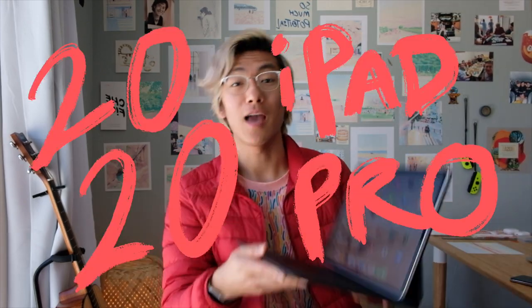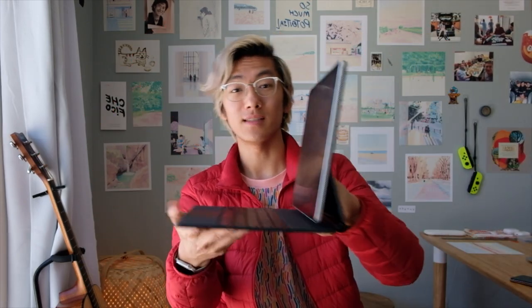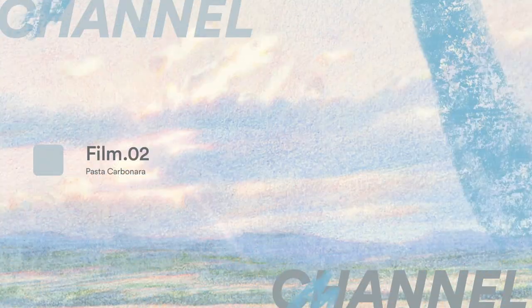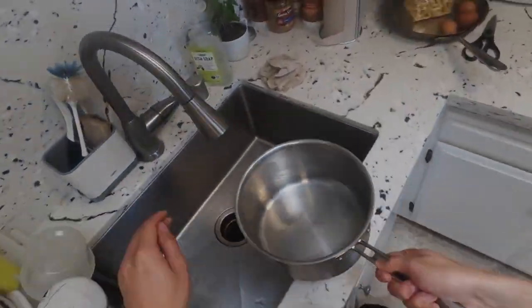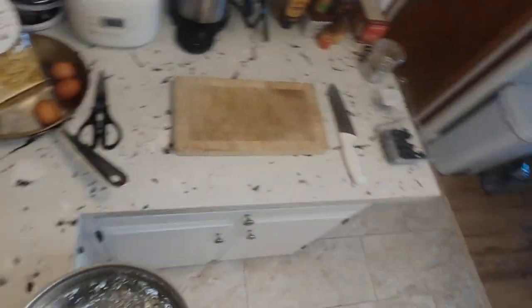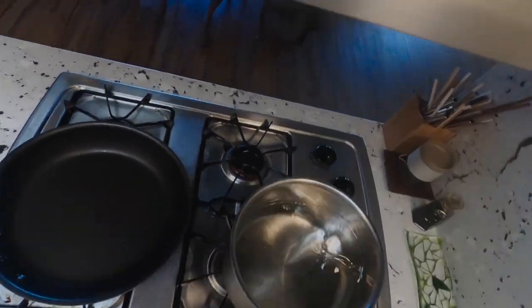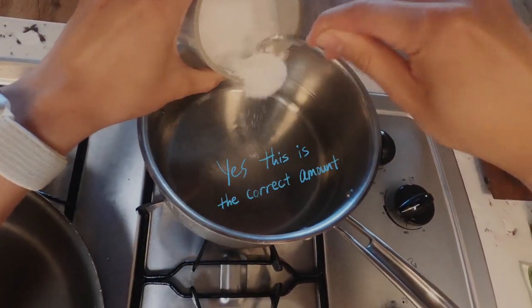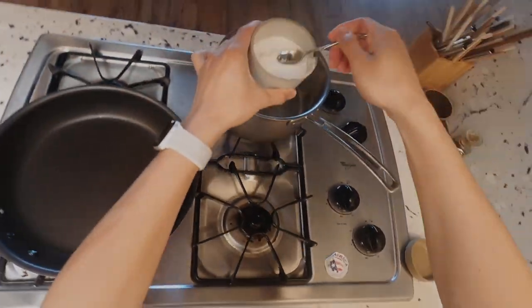Hi friend, hope you're well. Today I'll be reviewing the new 2020 12.9 inch iPad Pro along with this nifty magic keyboard. Welcome to my kitchen — I cleaned it like five minutes ago, so it's looking pretty good. I'm gonna get the water going and salt it first since that's gonna take a while to come to a boil.